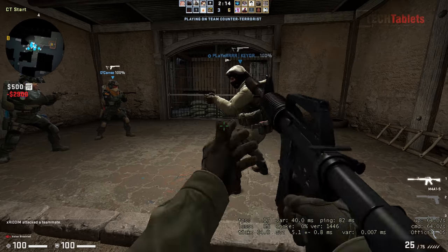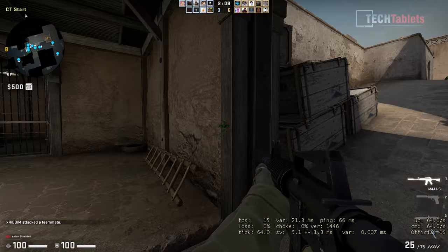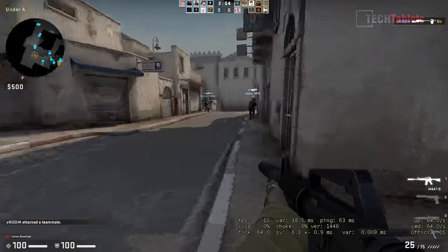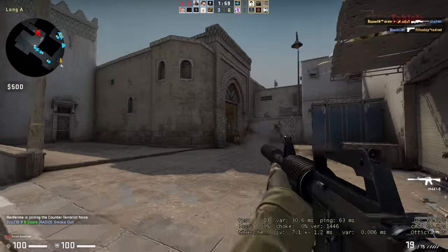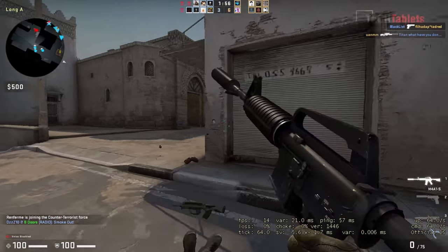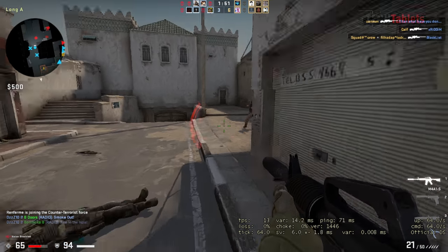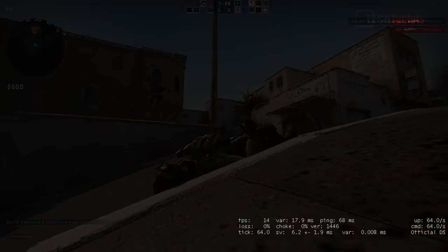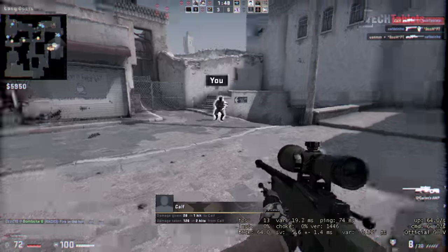Testing gaming with Counter-Strike at the lowest possible settings at 720p — performance is very choppy at only around 20 fps. You'd need to drop to something like 800x600 resolution. In-game it's so laggy that aiming properly is nearly impossible. At times it drops down to 11-12 frames per second — not good at all.